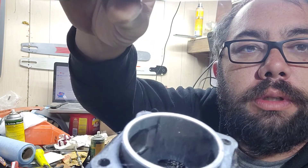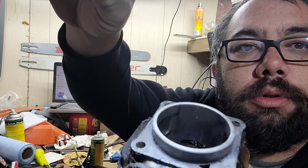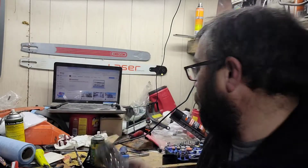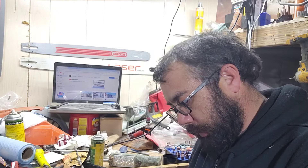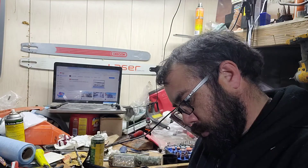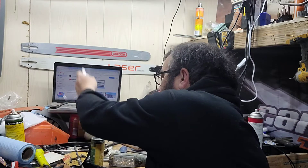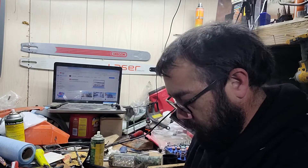That's the exhaust port — she is all sorts of chewed out. I'm going to see if I can clean this up enough to make it salvageable again for a build. It doesn't feel too too bad, but at the same time it's not the greatest. You can see the marks in it.